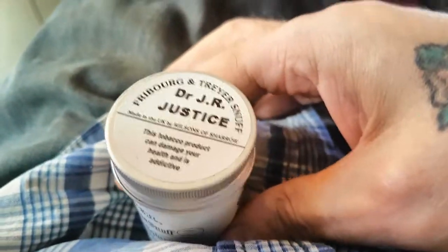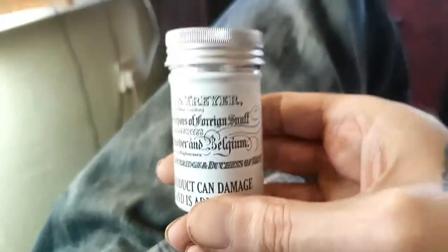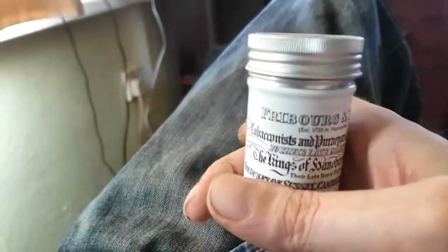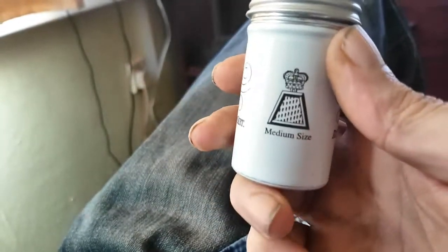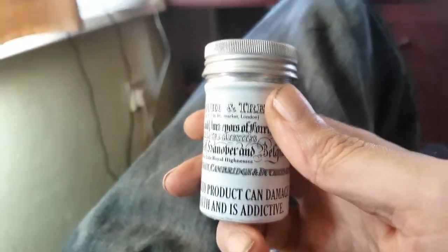We have some dear Dr. J.R. Justice from Freeburg and Trace, made by Wilsons. In tall white pots. You can get these in regular flat, round, disc-y lid pots as well — depends where you get them from. I got this from totesnuff.com!